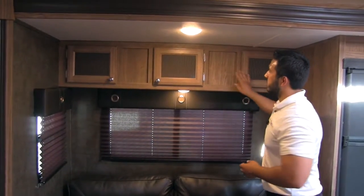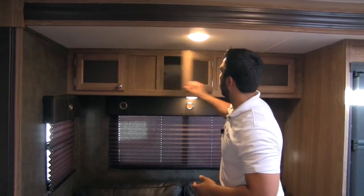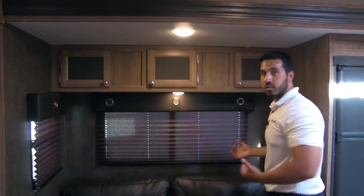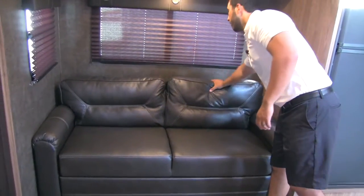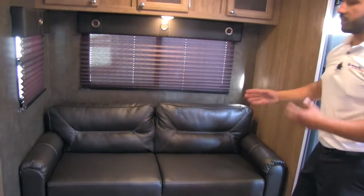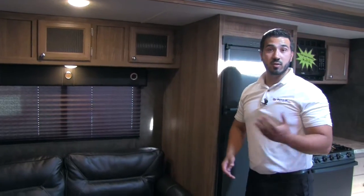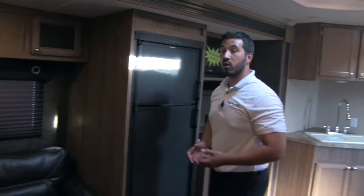In the slide-out you'll see great storage with this nice rippled glass effect on here. More windows letting in a lot of light. And here you're going to have your sofa — very comfortable, with a nice pillow back. Perfect spot to sit and watch your TV. And if you have additional guests staying who are a little too big for the dinette, not a problem — they can go ahead and sleep on the sofa, which will pull out for them.